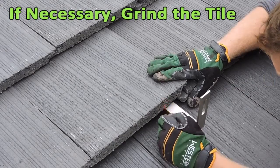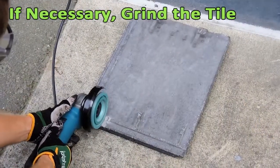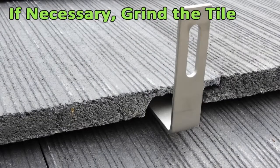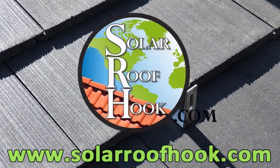To do so, first mark the edges of the hook on the part of the tile that does not lay flat. Then remove the tile and grind away the marked area. Place the grinded tile back on the roof. You have now successfully installed SolarRoofHook.com's Flat Tile Roof Hook.